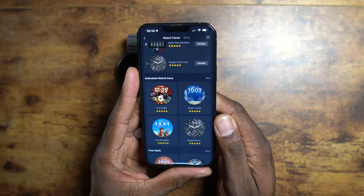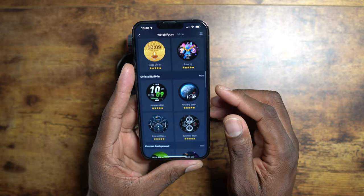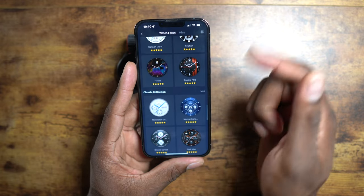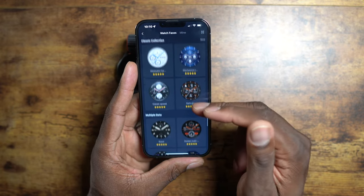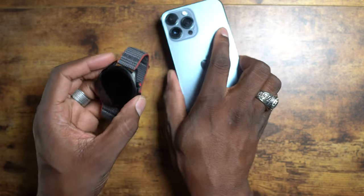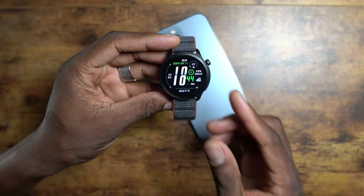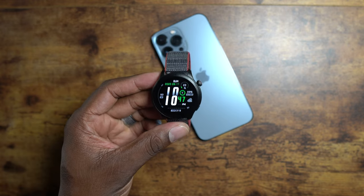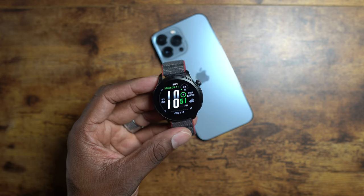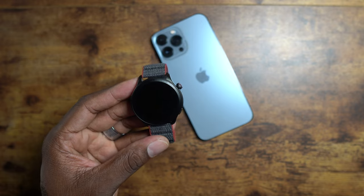I've actually done a watch face video before but I think some of you might have missed it. As you can see there are a ton of them — a boatload of them. You hit 'more' and go into the category selection for watch faces. This does work with an iPhone and it's very simple, no ifs, ands, or buts. It's a great watch with an iPhone.